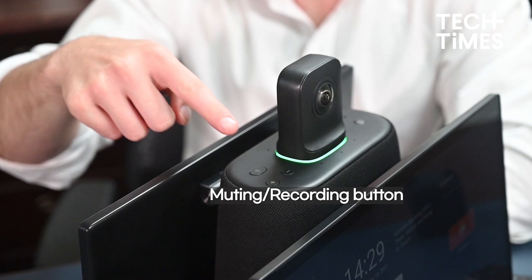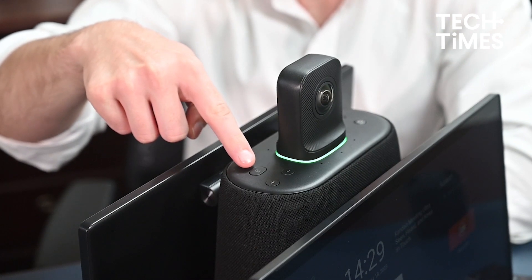A muting and recording button — with a short press, mute the microphone. With a long press for three seconds, start or stop recording videos. Remember that you need to insert a micro SD card to record.